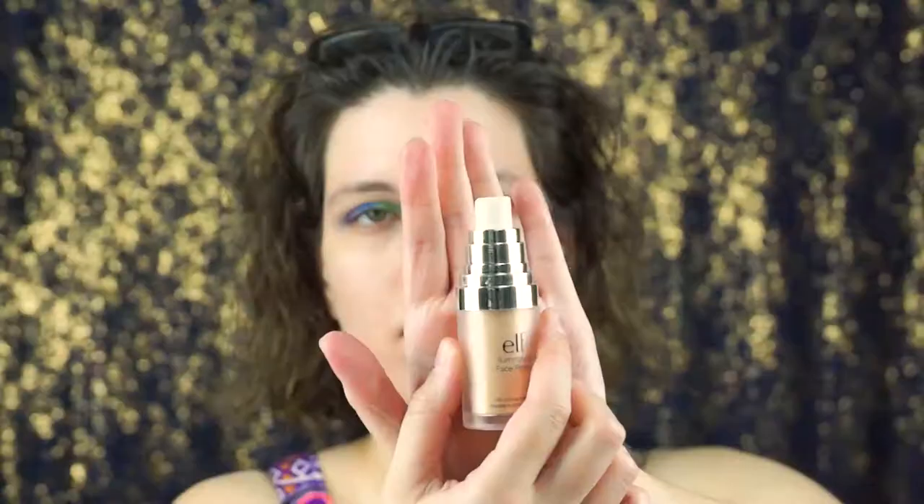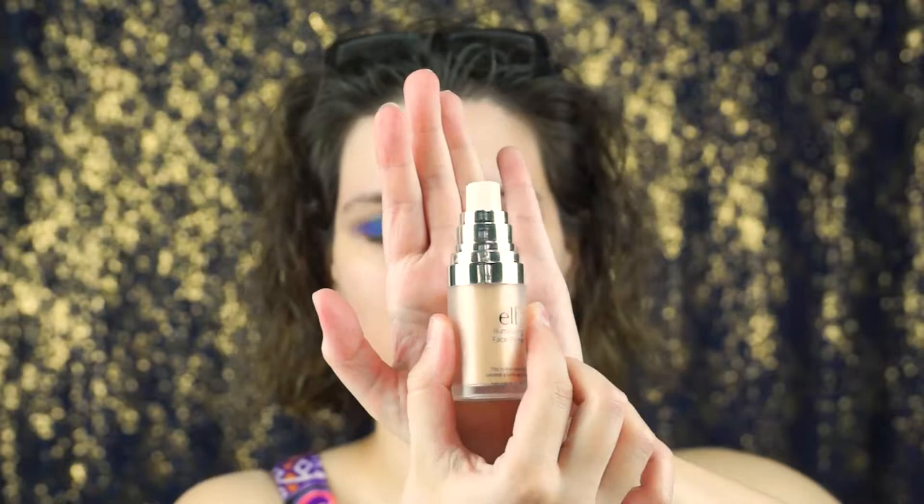To begin with the face, I am going to prime it with this awesome ELF illuminator primer. It's got like glitter or something — I don't know, it's amazing. I love it. You can't really tell that much on camera but in person it's incredible. So apply your primer and prep your face.